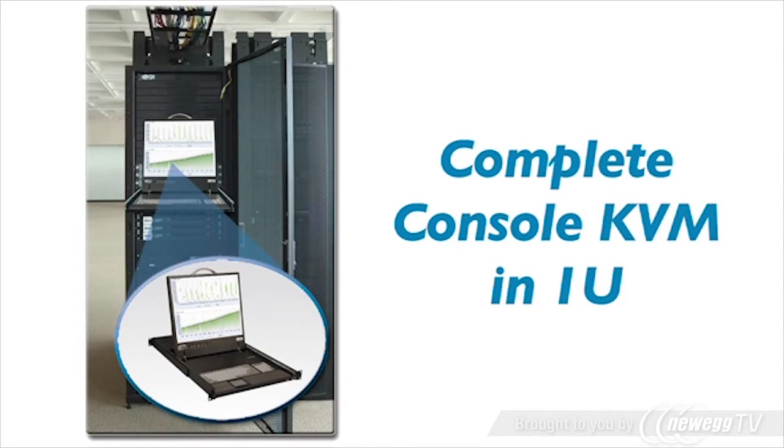Simply mount the console KVM in your rack, slide it out to access your servers, and slide it back in for compact storage until you need it again. Durable steel construction provides trouble-free operation in demanding high-availability environments.